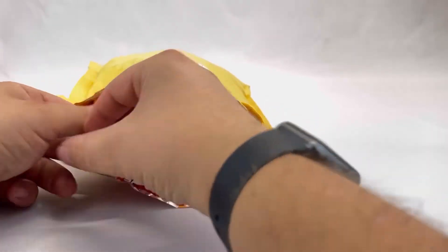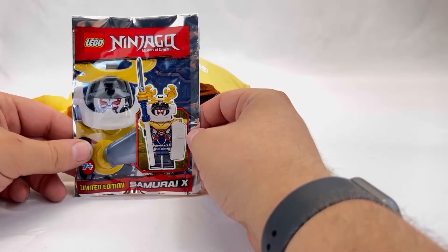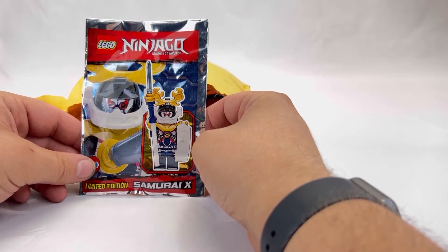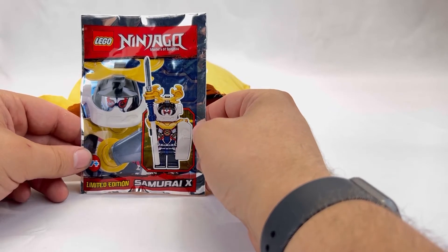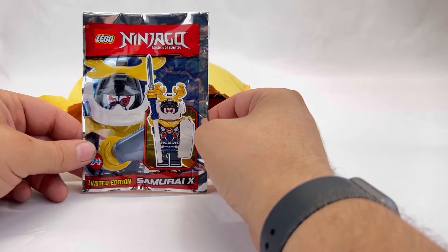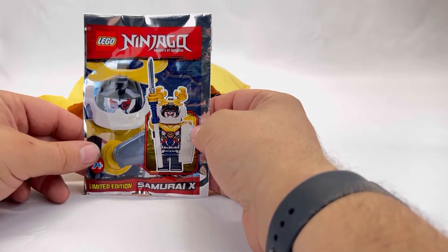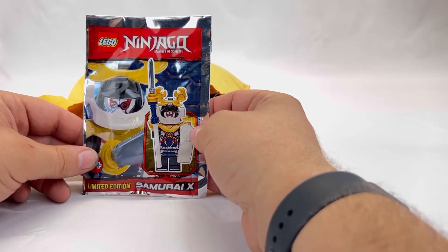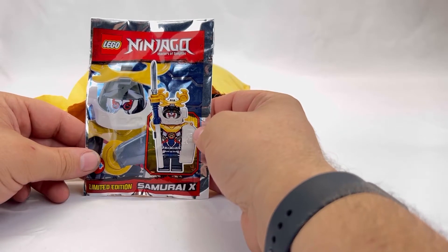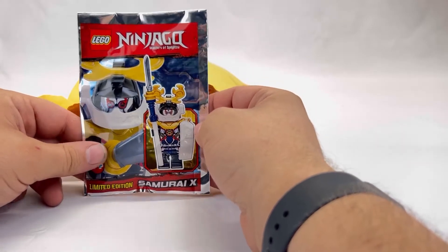Next up is a Lego Ninjago Limited Edition Samurai X. I've never collected Lego Ninjago — it just wasn't an interest of mine. He looks cool, so it might be a neat one to add to my minifigure wall that I'm working on. I don't know if I should open these. My rule of thumb is if you buy Lego, don't keep it in the box — just build it, unless you're an investor buying multiple sets. If you just sit it on a shelf, it's kind of a waste. You need to actually build something.